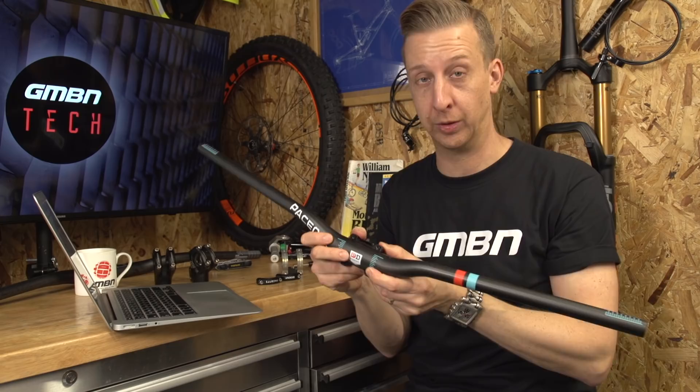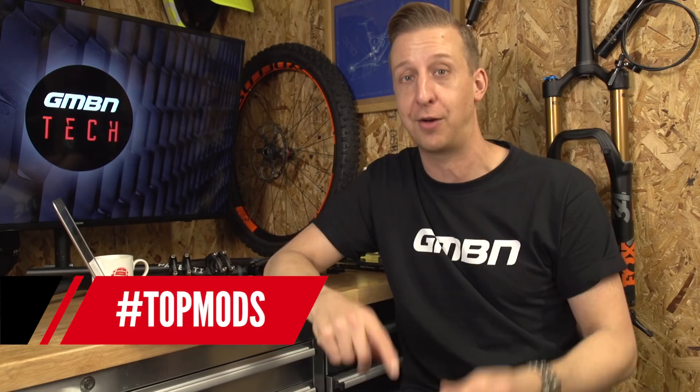That is the end of this week's GMBN Tech Show — I hope you enjoyed the ride with me. Make sure when you're commenting and sending emails you use the hashtags, which makes it a lot easier for me to find stuff and more likely to be on the show next week. The hashtags are: hashtag bike cave, hashtag rewind for retro stuff, and hashtag top mods. Keep that stuff firing in. Click here if you want to see Blake's video on how to jump doubles, and down here for four ways to improve your winter riding. Click on the globe to subscribe and give us a thumbs up if you like the video.